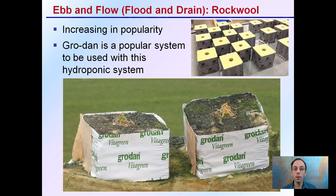The use of rockwool with flood and drain is increasing in popularity. Grodan is a very popular system used with hydroponics, and they have a great lineup of products that allow clones to be easily propagated, then stepped up to larger blocks, and even to larger blocks for large-scale production. Grodan rockwool is being utilized in combination with ebb and flow on a very large scale, but it can also be scaled down to smaller operations.